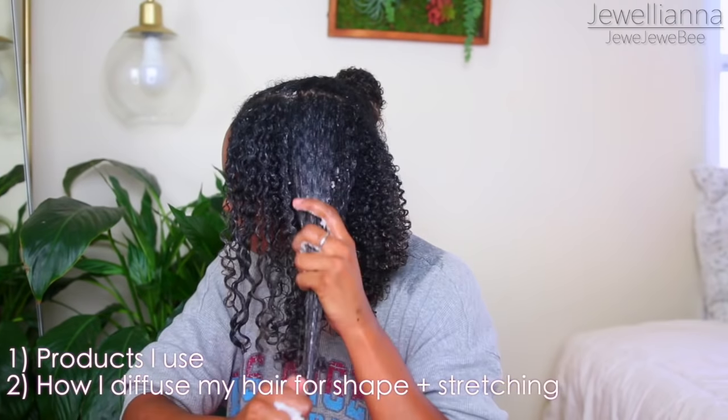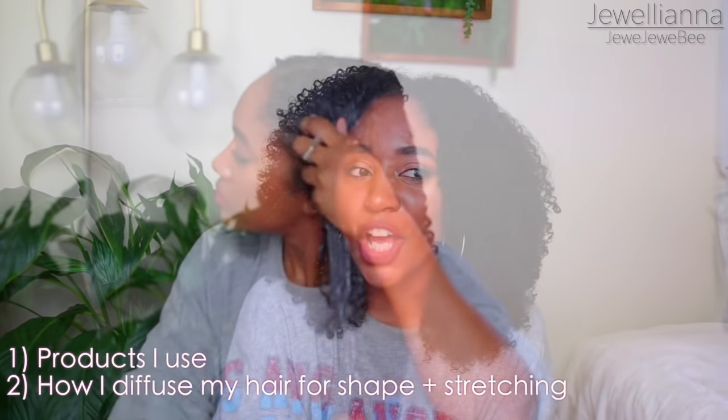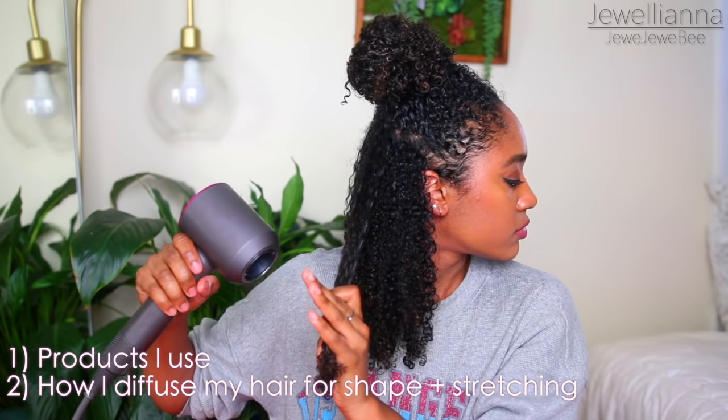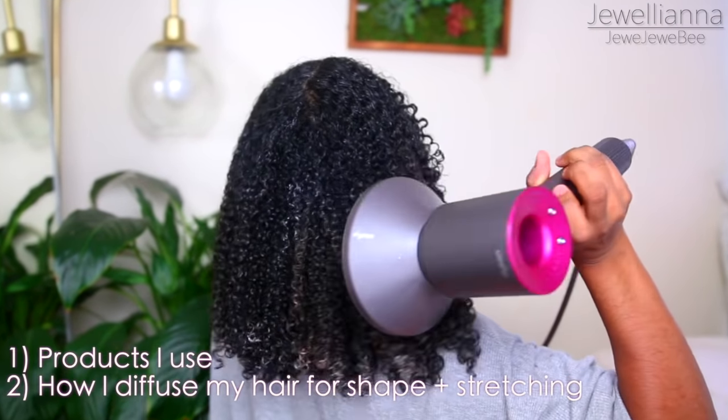So the way that I diffuse my hair, I like to diffuse it so it has this really rounded shape. It looks like my hair is super layered with really long layers at the bottom. I'm going to share with you the products I'm using to style my hair and exactly how I diffuse it to give it tons of definition but still get it really stretched out.